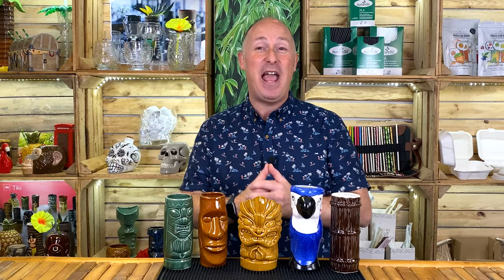I automatically go to rum punches, zombies, mai tais, daiquiris and all that kind of stuff. But whatever your favourite drink is — even if you want to put a sex on the beach in them — it's just gonna set your drinks apart, whether you're at home, whether you're in pubs or bars. They are just brilliant.